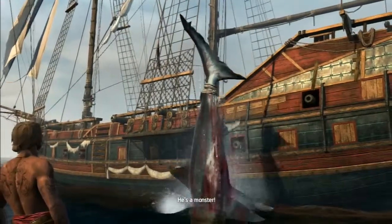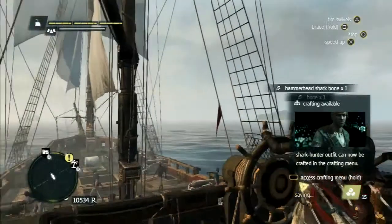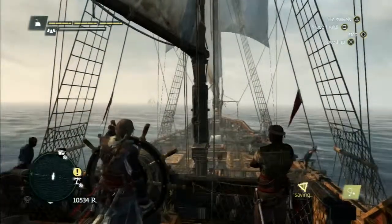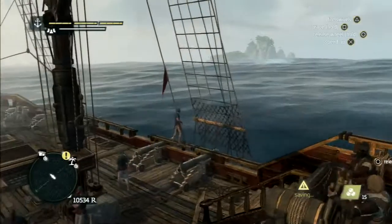He's a monster! Agreed cards, captain! Alright! Shark hunter outfit can now be crafted, alright! Hold on! Got him!